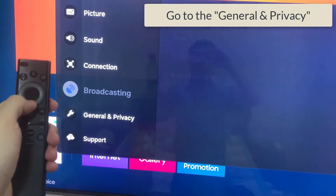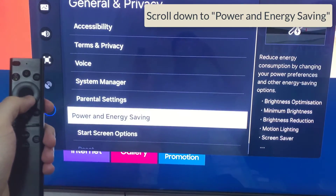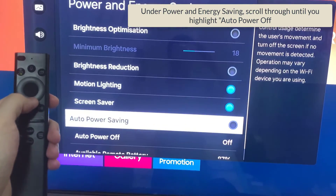Step 3. Within the All Settings menu, scroll down to General and Privacy. Press OK and scroll down to Power and Energy Saving. Press OK to select.